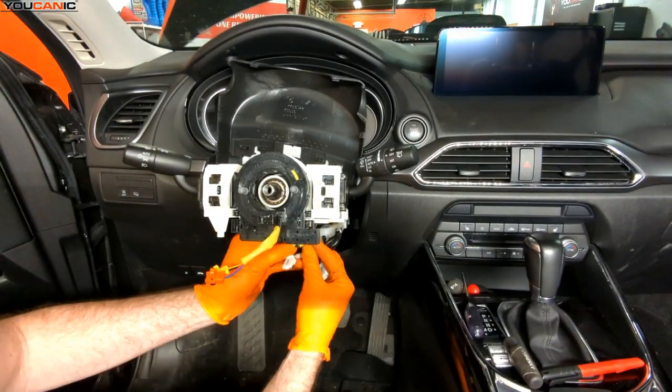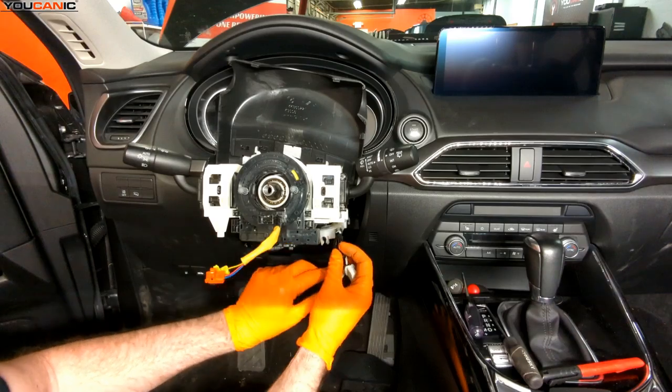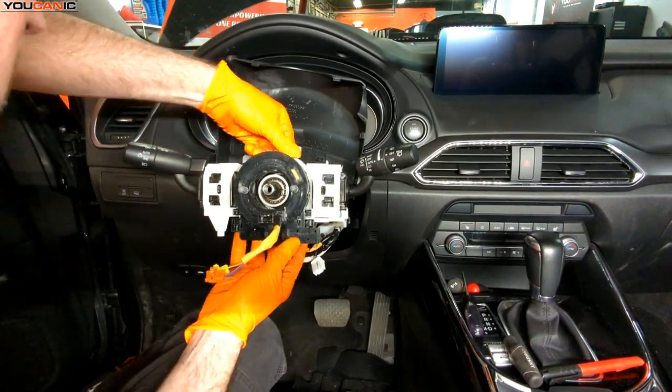We've got this last electrical connection to unhook. On this last one, there's a little black collar right here — pull that back to be able to get it to unhook. Now we have all the wires unhooked.